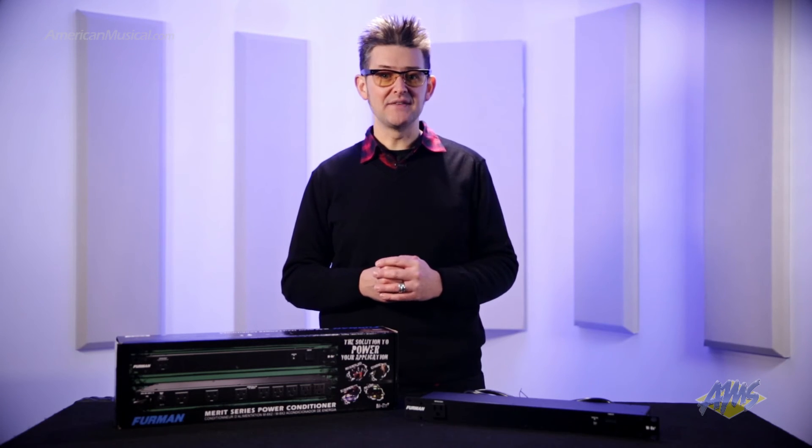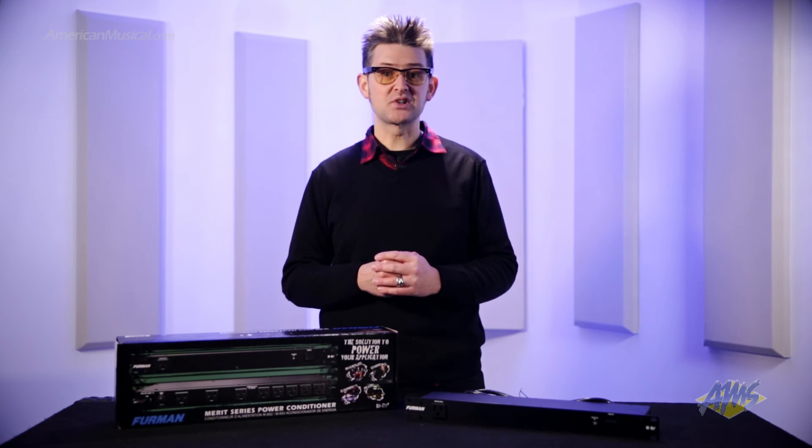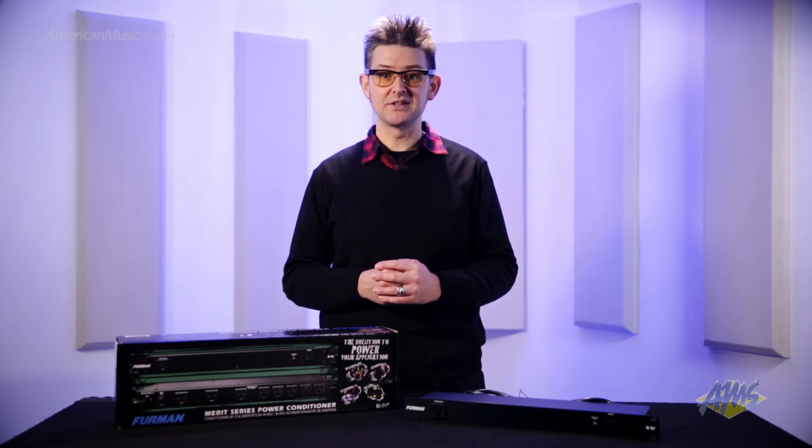And in DJ or live sound situations, the M8X2 can prevent pops, crackles, or errant radio waves from entering your system.